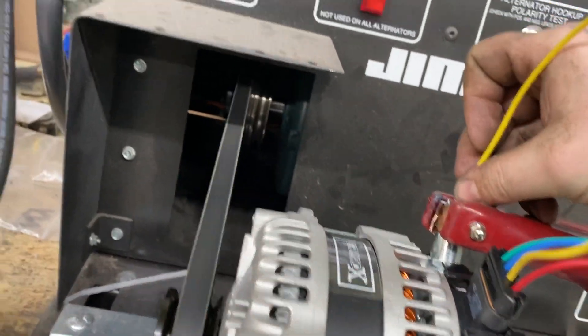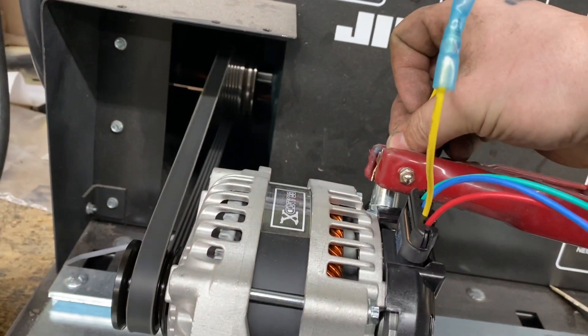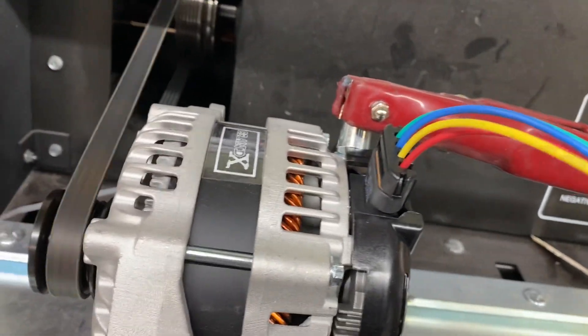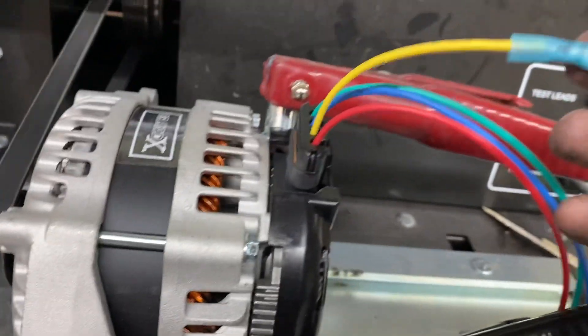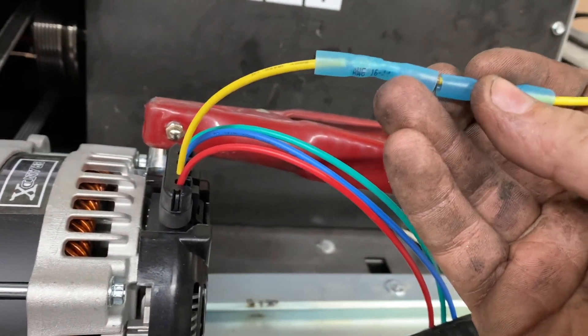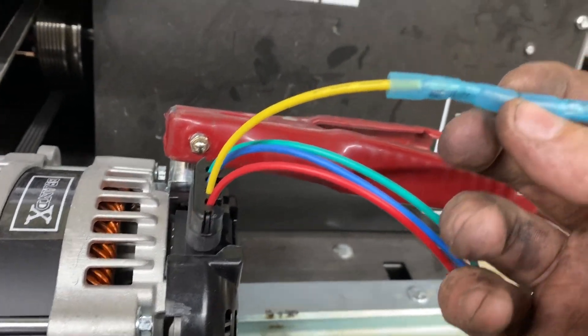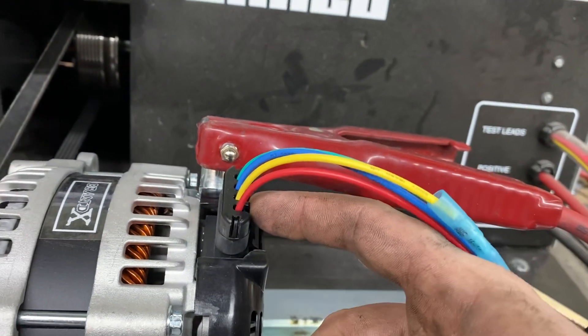With this resistor in-line, as you can see, the alternator does kick on and charge. The reason we have to use these resistors is that the alternator is designed to go in-line with a light bulb, so there is an element of current limiting going on in the factory circuit.